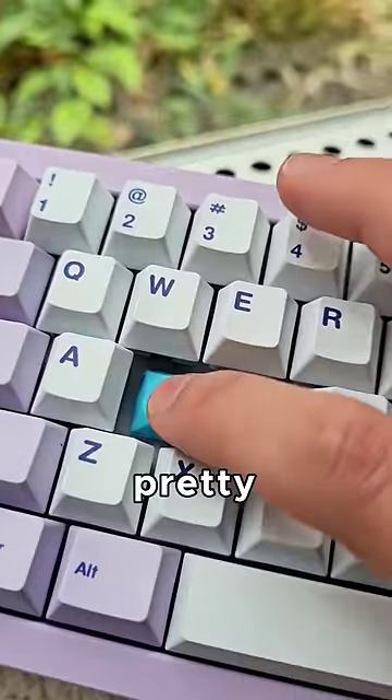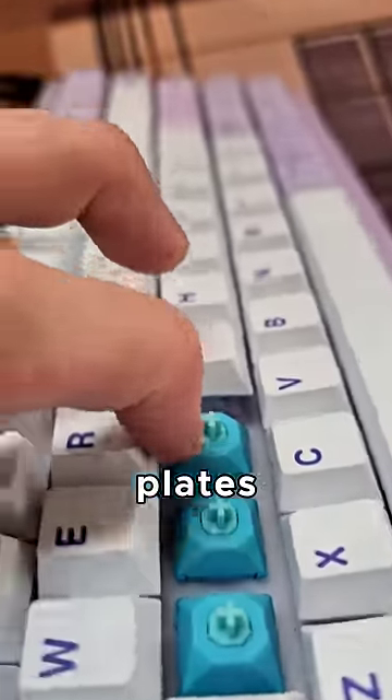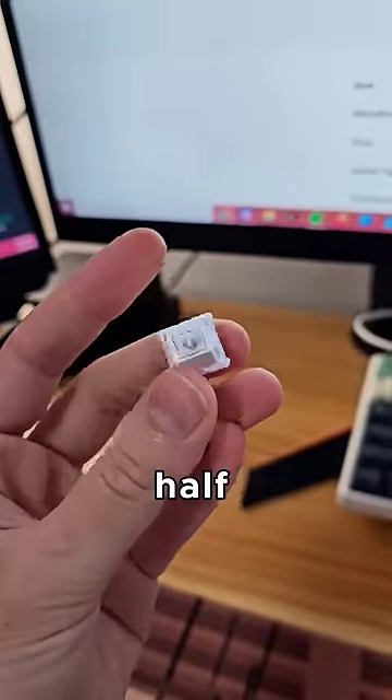They have a pretty harsh bottom out. They also have trouble fitting into some plates. But how do they sound? Here's some Miranda switches for comparison — these are almost half price.